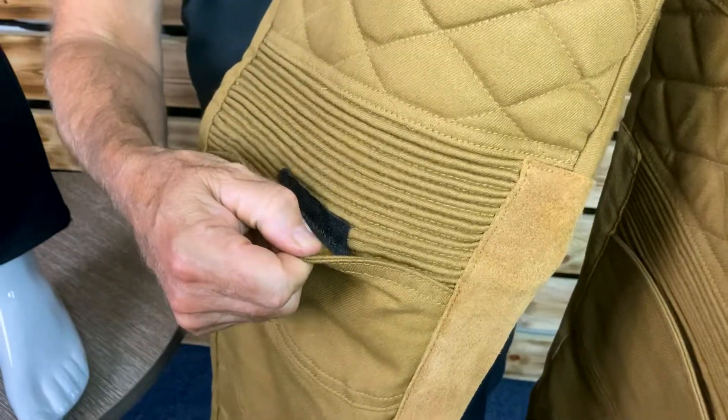Abrasion protection is single layer, which also adds comfort, and it is a tricore material. Impact protection is level two at the knee and the hip as standard.